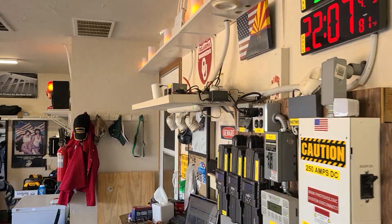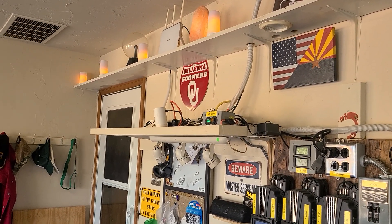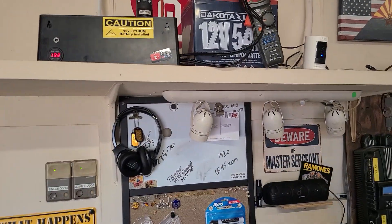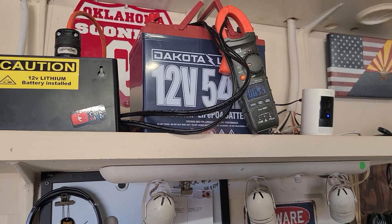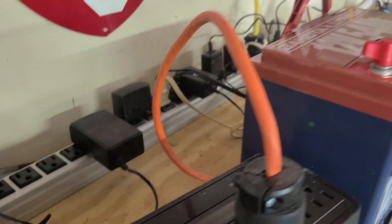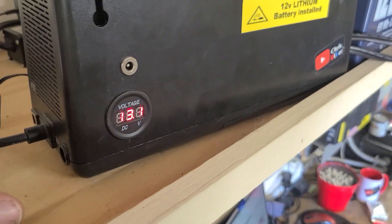Now the real test — disconnect all this, plug the APC into the garage door circuit via the orange extension cord and see if it'll power the opener. I put my safety glasses on because I don't know if this thing's gonna catch fire. It's all hooked up, currently plugged into AC sitting at 13.2 volts with the amp clamp on one leg. Unplugging now — got a blinking light, which means it's on battery power.